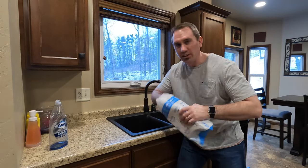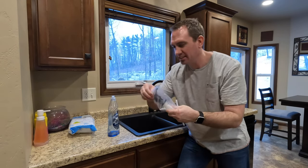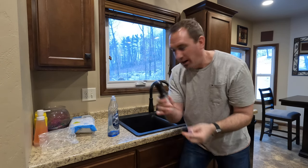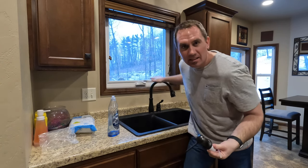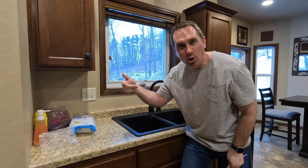I've ordered a soap dispenser, so we're going to put this thing in. It was $20 on Amazon — aged bronze — to match the faucet here and make this soap bottle go away.